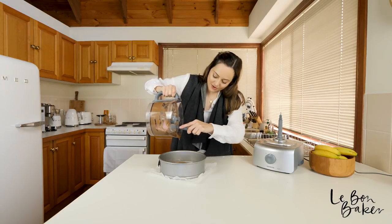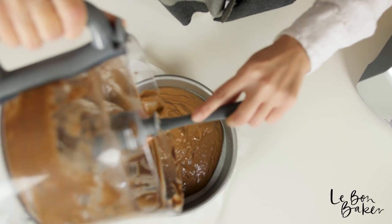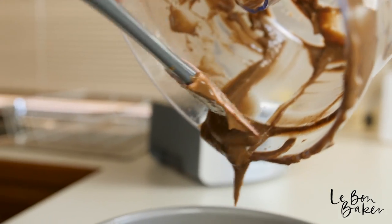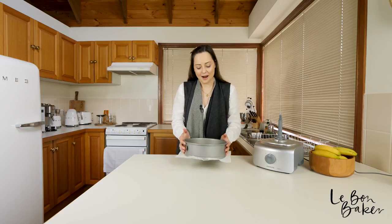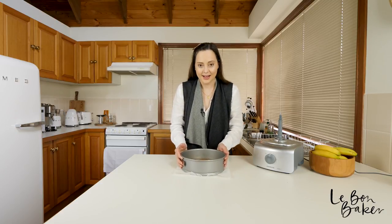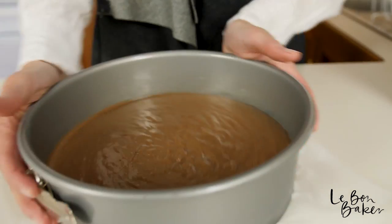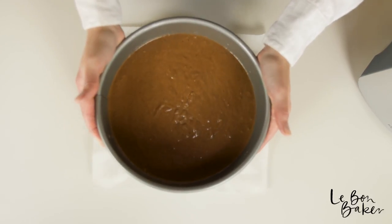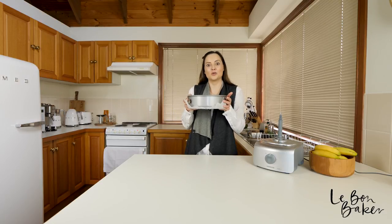I'm going to scrape out all of this batter and then we can bake. I'm just going to give this a little tap on the bench here just to flatten out that mixture and make it nice and even. Let's bake it — straight into the oven on a moderate temperature.